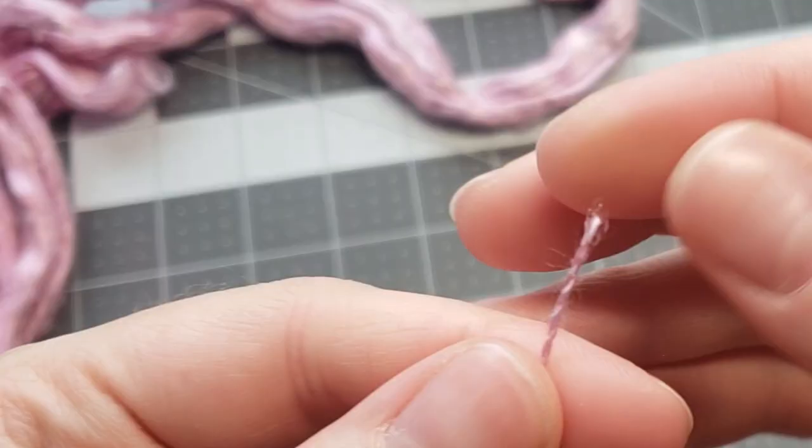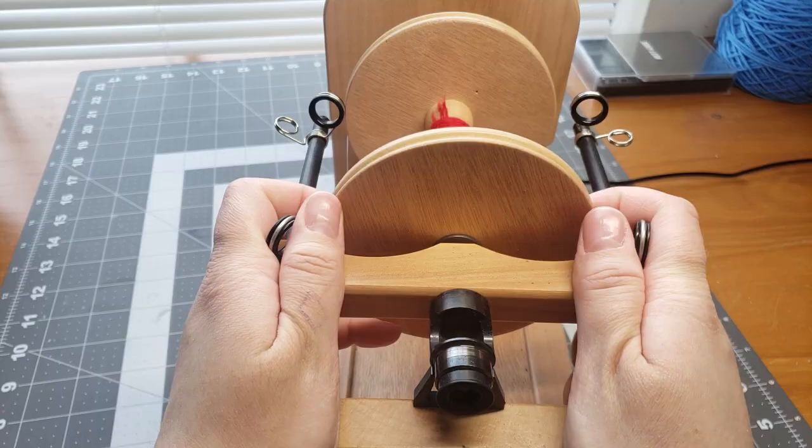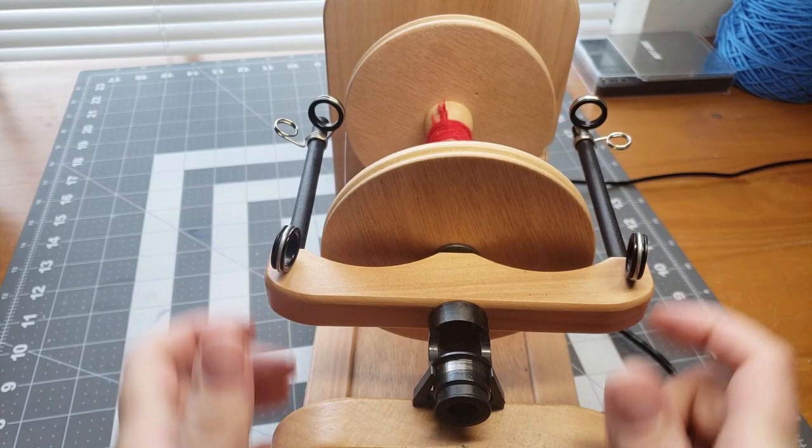We are going to get our Ashford eSpinner 3 — our little electric spinner — all set up and ready to spin some of this mulberry silk. As we spin I'm going to show you a few tips and techniques you can use, and also tell you a little bit about how silk is made and the process of mulberry silk, so if you're interested please stay tuned.